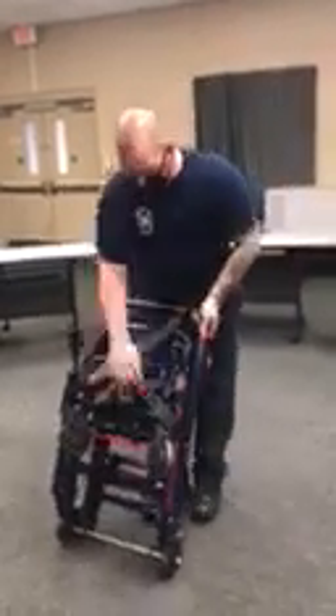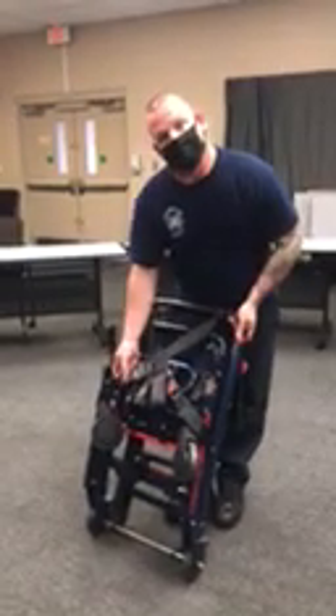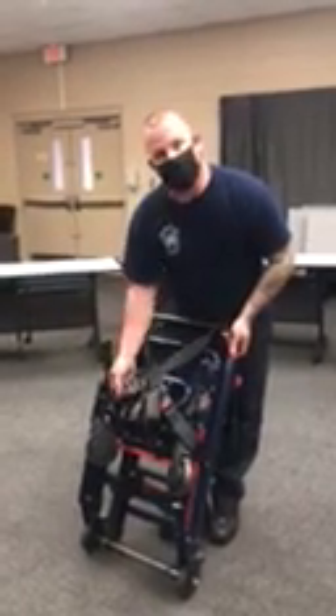First thing we're going to do is open up our chest straps. When the chest straps are closed, positioned holding it together like this, they're shortened. When we put a patient in here, they're going to elongate. So when we close this thing down, we're going to re-shorten the chest strap so it keeps this thing nice and tight and secured.